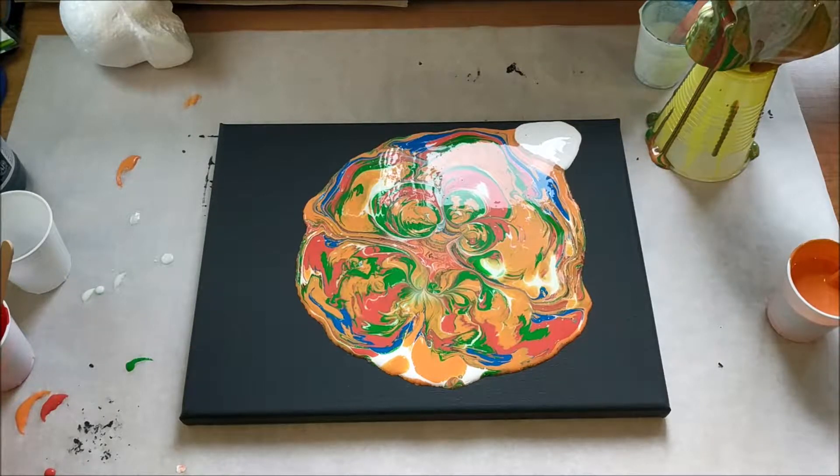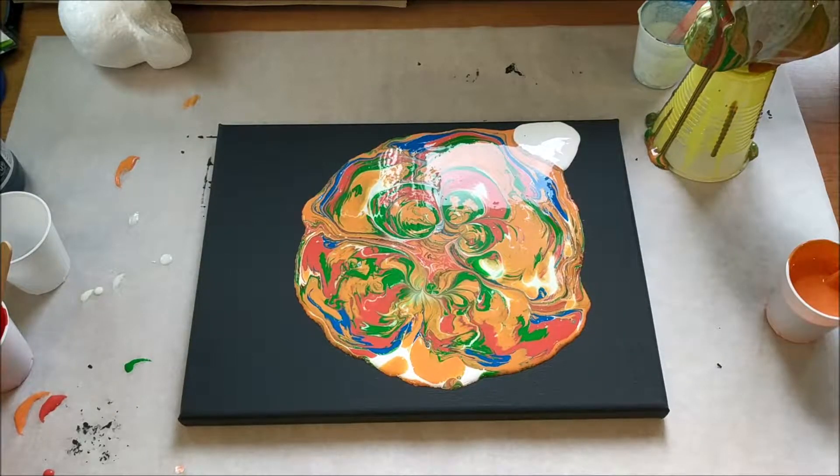Hello and welcome back to Art by Brooke. I'm Brooke, and in my last video I poured this really cool skull. As that dries, I'm now going to use the leftover paint that fell onto this canvas and just see what I get.